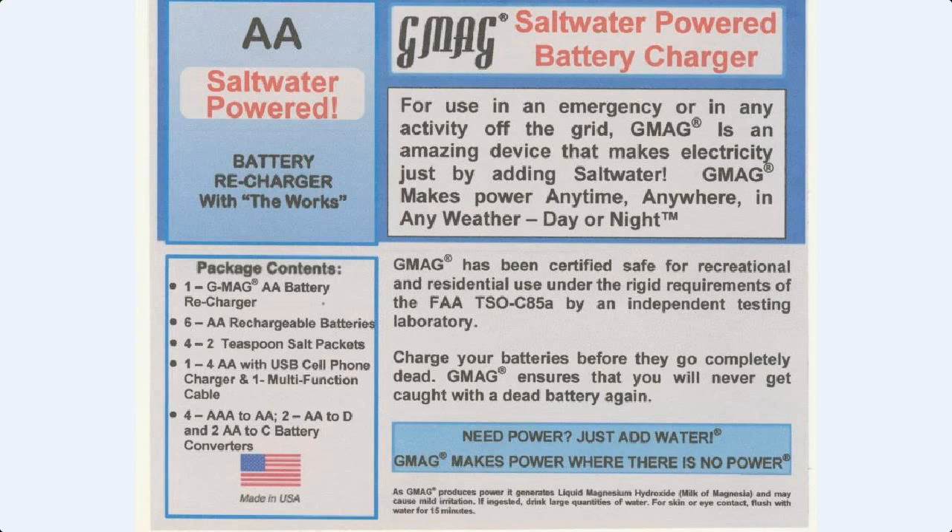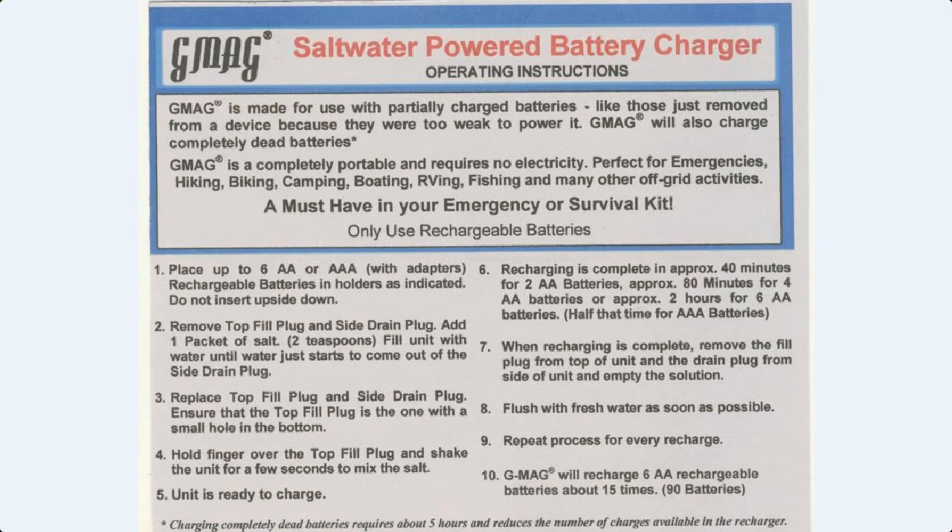On the back side of this card are the instructions. To use it: place up to six double-A or triple-A with adapters rechargeable batteries and holders as indicated — do not insert upside down. To remove the top fill plug and side drain plug, add one packet of salt which is two tablespoons, and fill the unit with water until water just comes out the side drain plug.